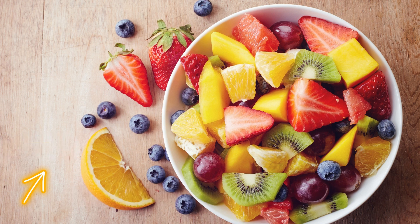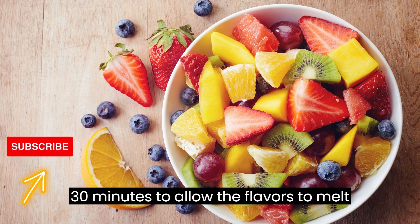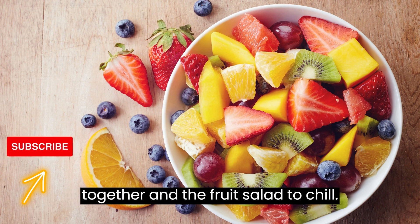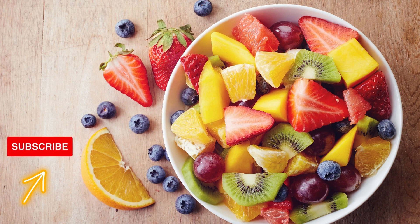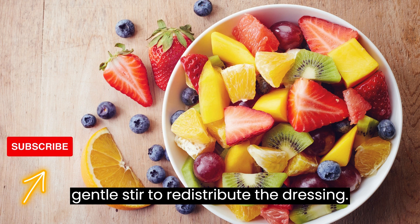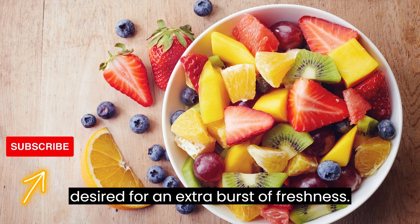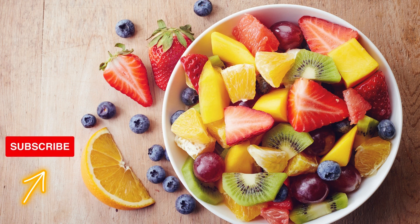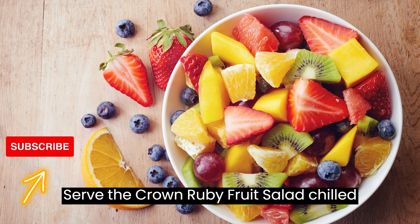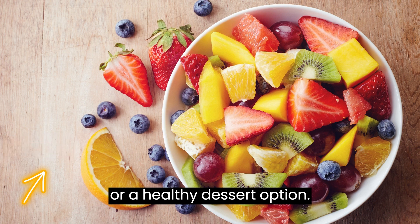Cover the bowl with plastic wrap and refrigerate for at least 30 minutes to allow the flavors to meld together and the fruit salad to chill. Before serving, give the fruit salad a toss to redistribute the dressing. Garnish with fresh mint leaves, if desired, for an extra burst of freshness. Serve the Crown Ruby Fruit Salad chilled as a refreshing and colorful side dish or a healthy dessert option.